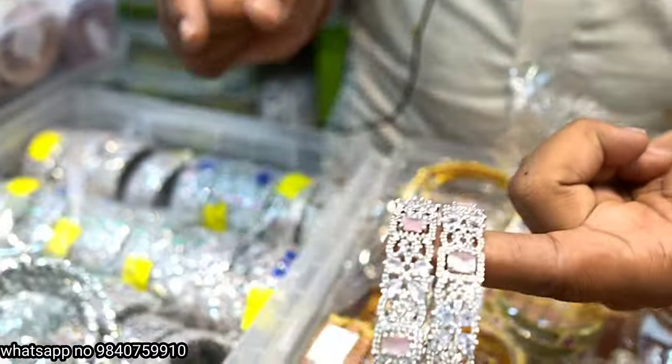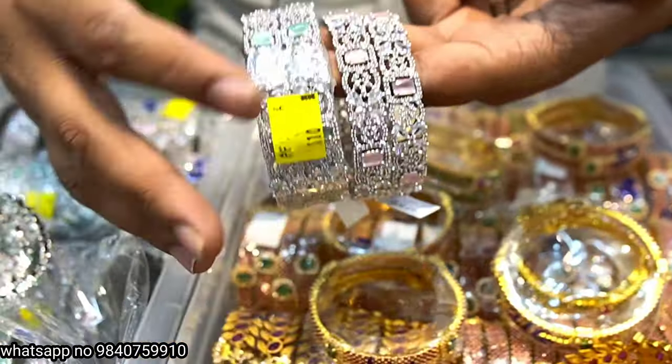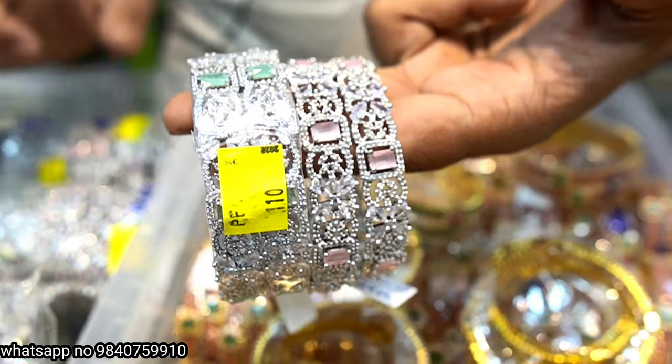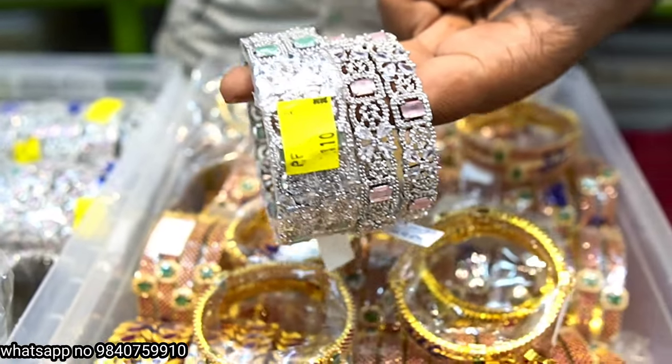This is 1,100 rupees. Here is the matching green color — 850 rupees.